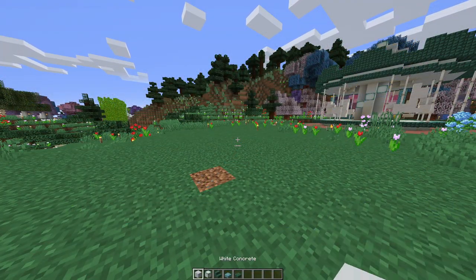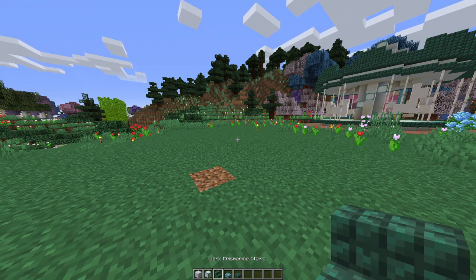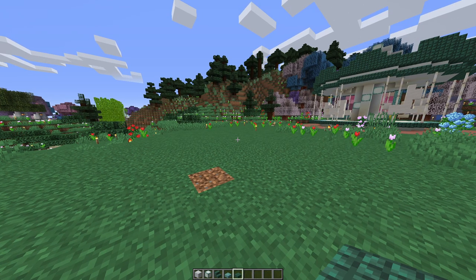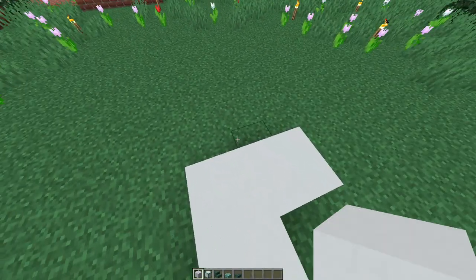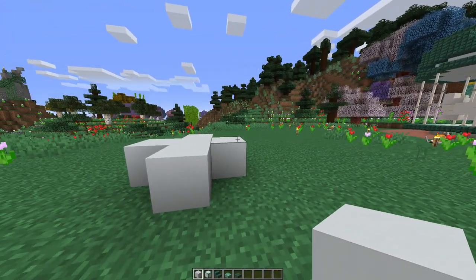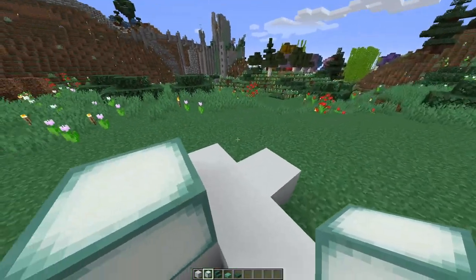For this build you're going to need white concrete, sea lanterns, dark prismarine stairs, prismarine slabs and dark prismarine slabs, and we're going to do the bottom first. So if you start with a kind of cross shape with your white concrete, that is going to be the base of your pillar. I like to add a sea lantern for lighting but you can do a different pattern.